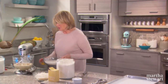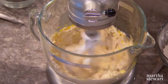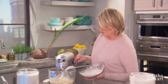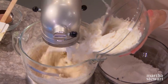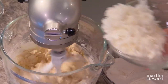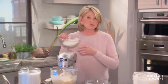Now it's creamy and I don't hear any more of that granular sound. Add your egg. Then add about half the flour, four cups of coconut chips, half the coconut, then the rest of the flour and the rest of the coconut.